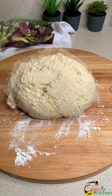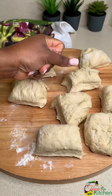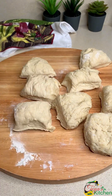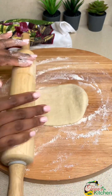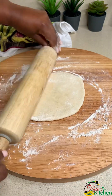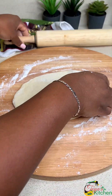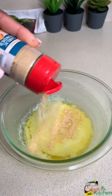Now we're going to section this into our desired size and shape. You don't have to be perfect with this — just make them into how much you want. Then I'm going to flour my board and use my rolling pin to roll them out into a nice shape. These don't have to be perfect; you could even use your fingers to press them out.